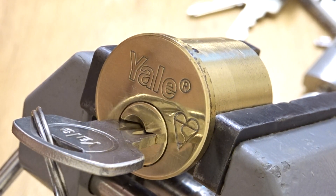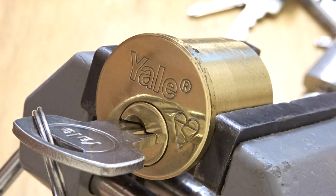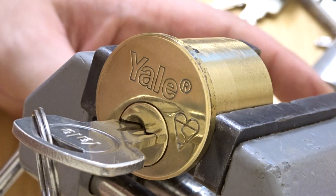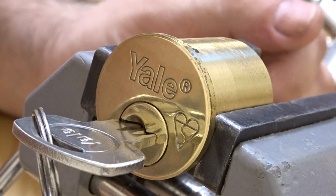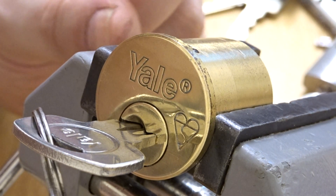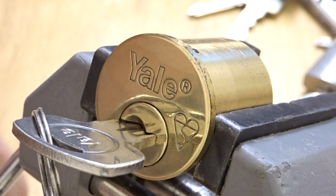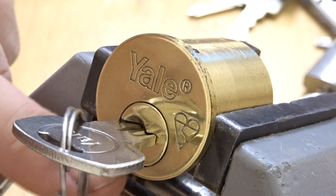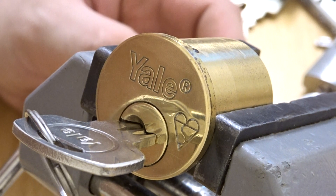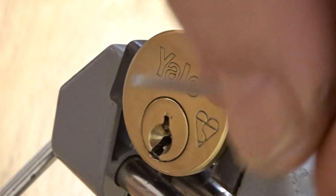Hello, today we're going to be attempting — I'll repeat that — attempting to pick the Shield Kaymark. When I first started picking years ago, I actually had one of these and it absolutely had me life. I believe they've got some related drivers in them, and they've got like a mad countermilling mechanism where it actually catches the key pins or driver pins somewhere where they actually hang, with the key pins being dead slack. Anyway, let's give it a shot and see if it's going to have me life or not.